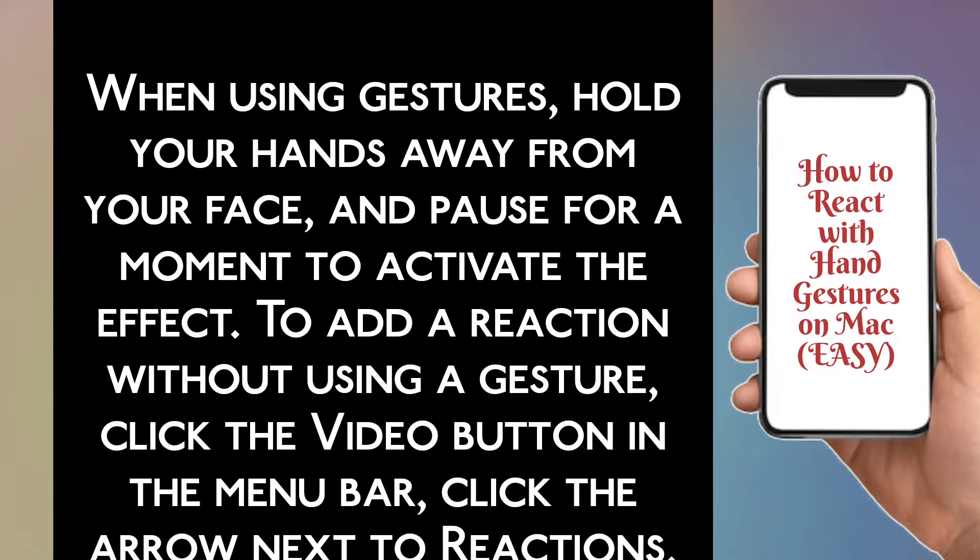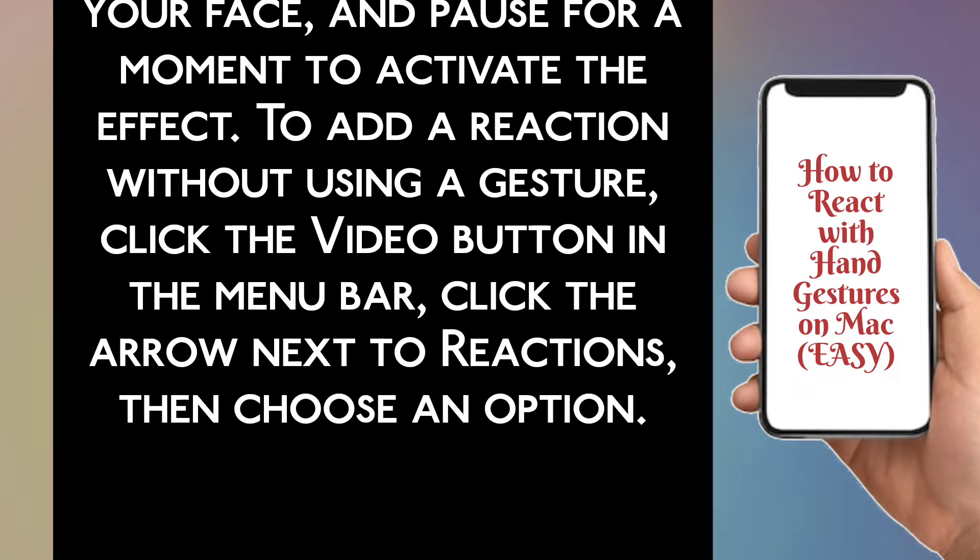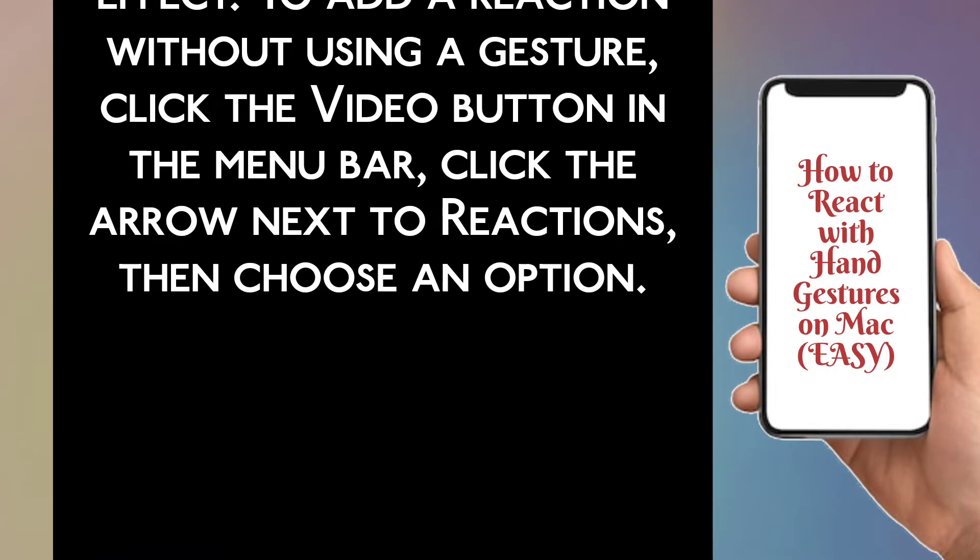To add a reaction without using a gesture, click the video button in the menu bar, click the arrow next to reactions and choose an option.